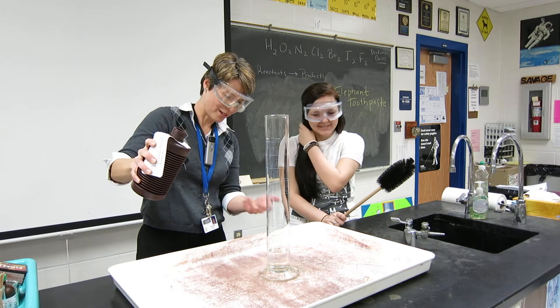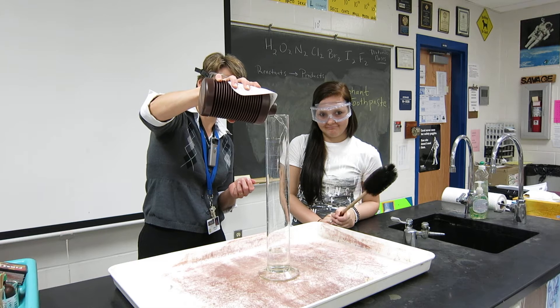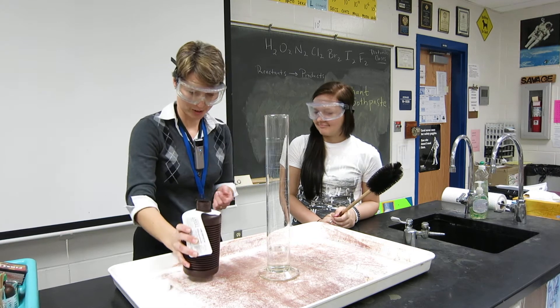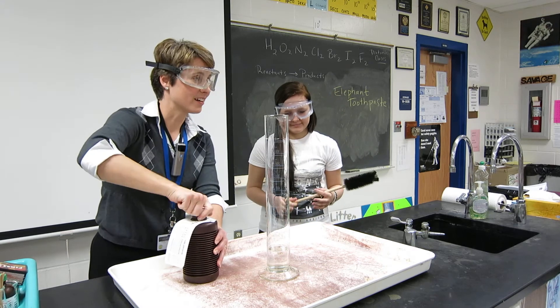You think that's enough? That's about 150 mLs there. Maybe just a little bit more. A little bit more — that always gets me into trouble, just a little bit more. All right, so we have some very strong hydrogen peroxide.